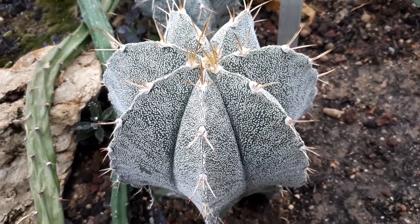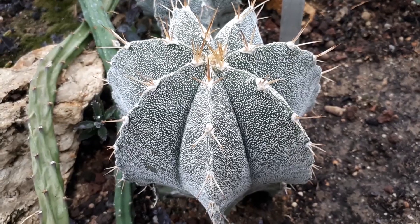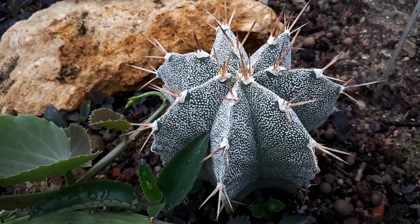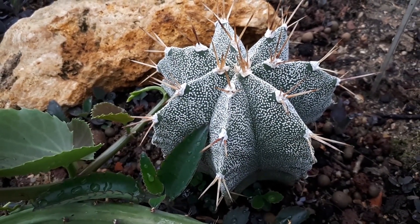You can start to grow it from daughter plants, or just buy a plant. Seeds are also an option, but it's annoying to start a cactus from seeds — it takes a lot of time and grows very slowly.